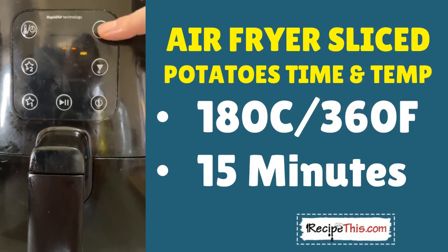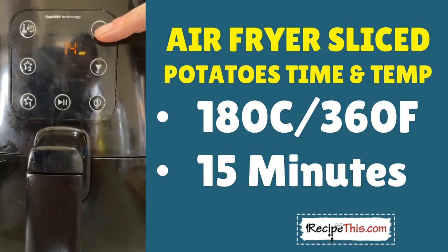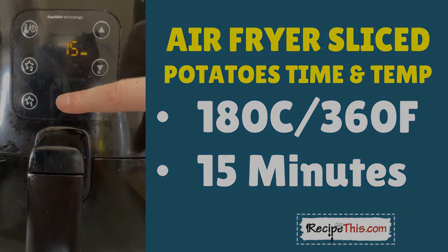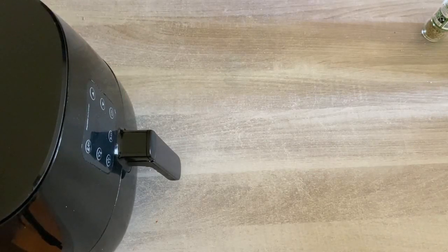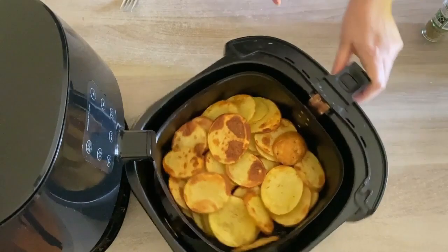Line your air fryer basket, put the potato slices in and make sure there's plenty of space for them. Set the temperature to 180°C — that's 360°F — and the cook time would normally be about 12 minutes. I'm going to bump the cook time up to 15 minutes because we've got quite a lot going on in there.